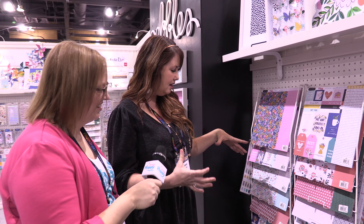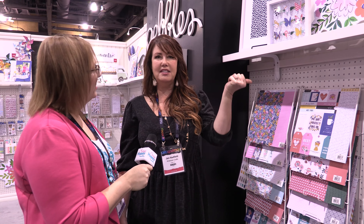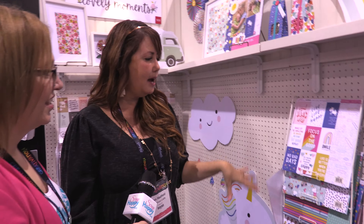We have our 12 by 12 paper and then we have our 6 by 8. And this is my favorite thing in the line — these little clips. If you put this on a card it's kind of like a little gift too, because they can take it off and use it again. So that's probably my favorite part of the line, and that is Hey Hello. I love how the collection has lots of icons but they're not overwhelming — there's a lot of the collection that doesn't have the icons. All of the different elements can be used separately or together, and it just makes being creative super easy because it all coordinates and has lots of elements that are already pre-done. Hey Hello ships in January and I'm just excited about it.